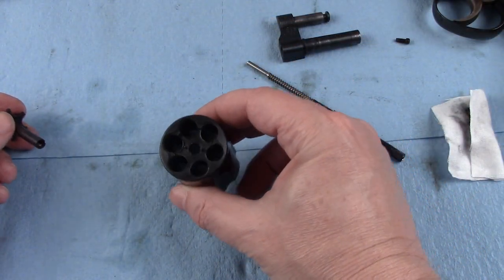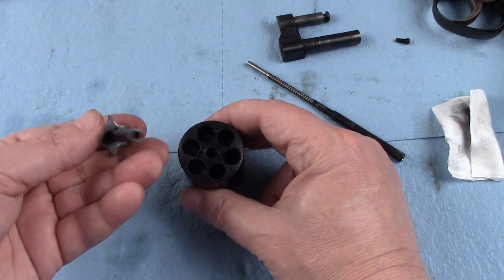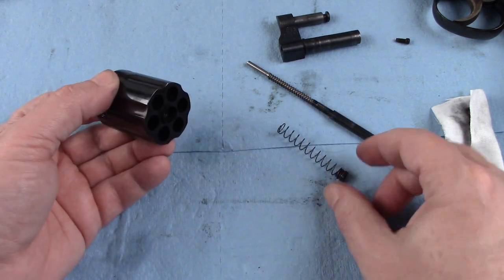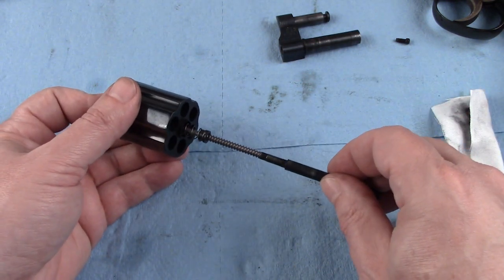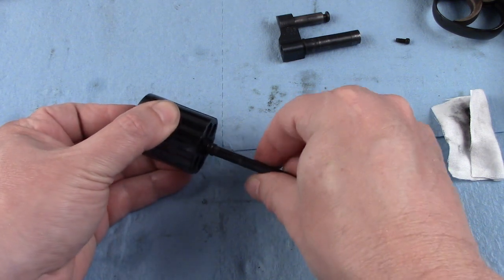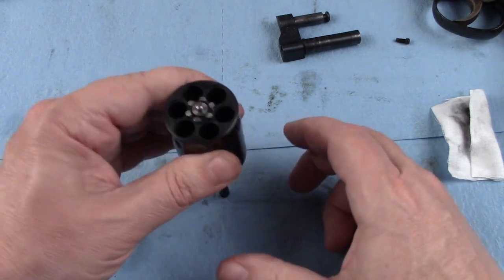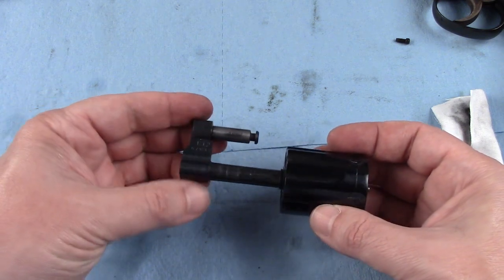Once you have cleaned everything to your satisfaction, I am going to reassemble the cylinder. There are two locking pins here and two holes that exist in that extractor, and I am simply going to line them up and get this guy back where he belongs. That fits flush. We are good to go. Now I am going to begin turning it counter-clockwise, just using finger pressure, get it nice and tight, check and verify my operation, and then this can go right back on to the cradle.